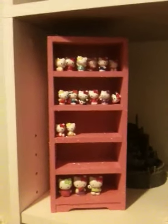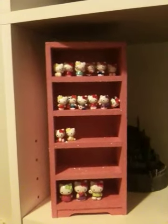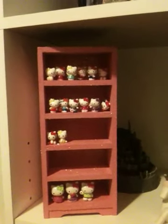I made this — well, I didn't make it, but I painted it — this little display case that I got yesterday. I got this from Michaels. It's a jewelry box, but I just took the drawers out of it.